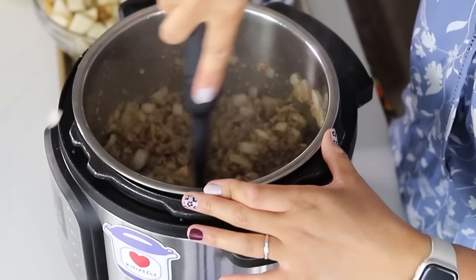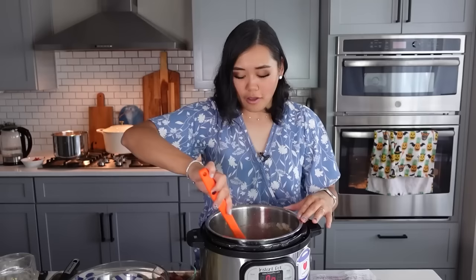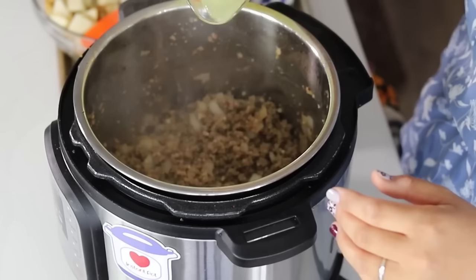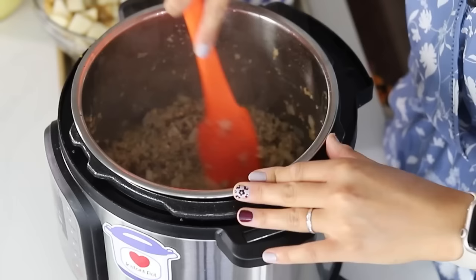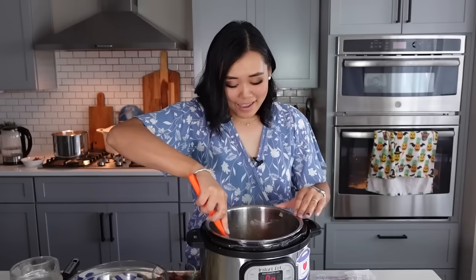The meat and onions are looking good — they don't have to be 100% done, just about 90%, because it's all going to cook. To this we are going to add one cup of chicken broth — I use six cups of water with six teaspoons of Better Than Bouillon — just one cup right at the beginning to deglaze the pot. The pot is still on sauté mode, so I'm just taking a silicone spatula and scraping everything off the bottom of the pot. We really want to make sure that all that flavor is lifted off, so we get the flavor and also avoid the burn notice.